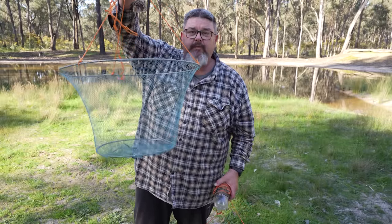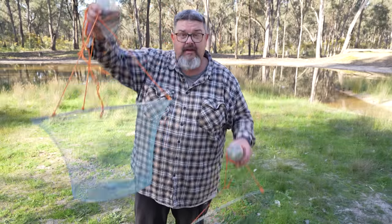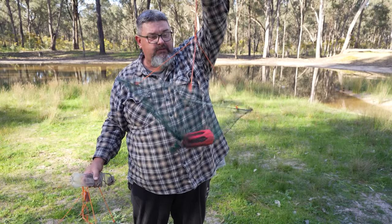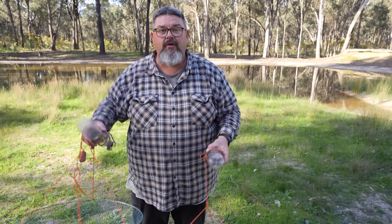This is a drop net or a hoop net, and in this video I'm going to modify this and others to make it more like this one here, which is nice and shallow, making it much more suitable for using when you've got to throw them in from the bank.